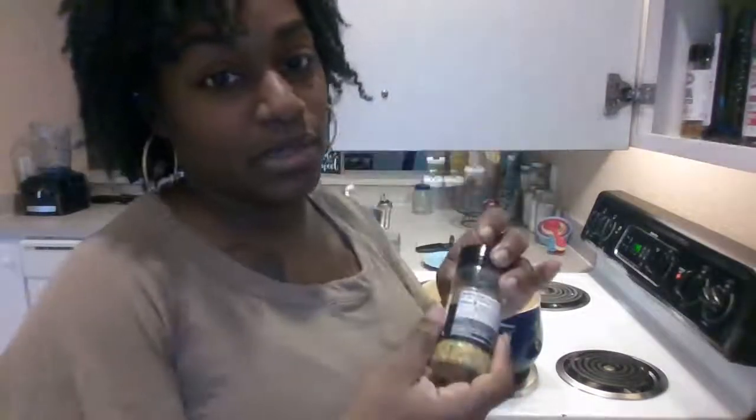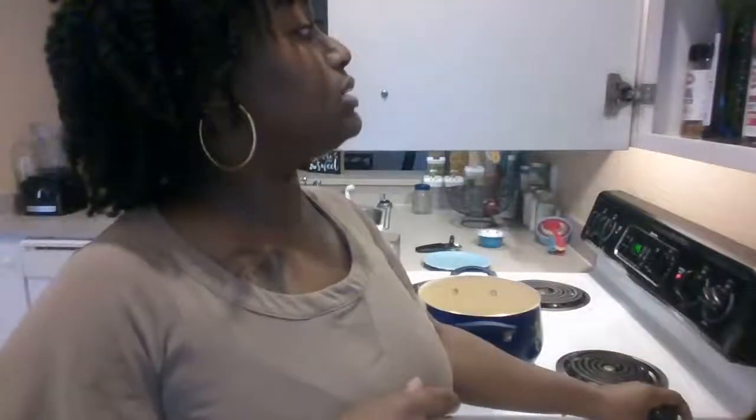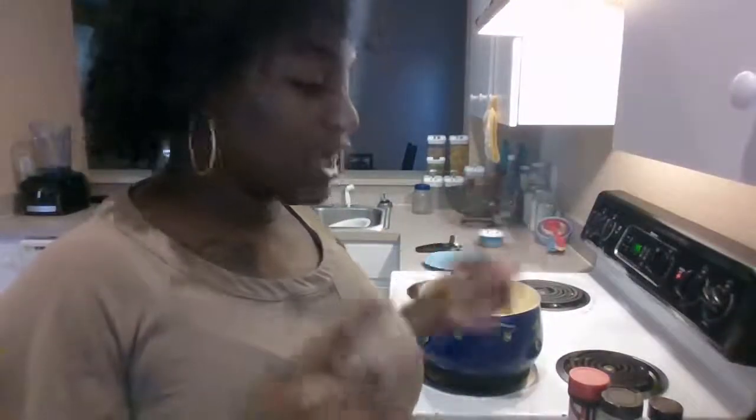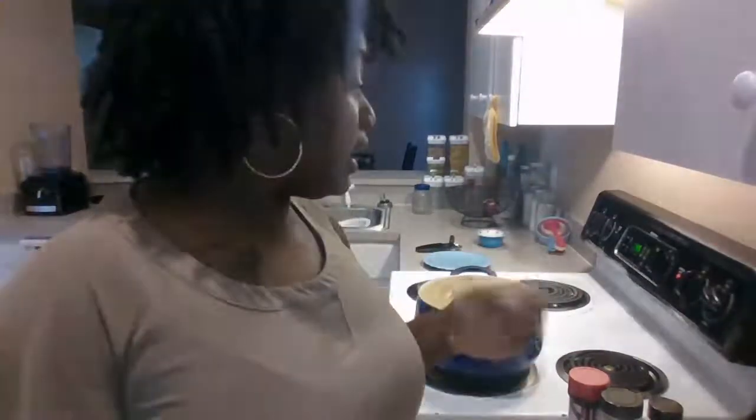I forgot to get all my seasonings out, so I'm going to do that now. I will always season my fish with some lemon pepper, and I might use a little bit of garlic and maybe seasoned salt. I do have some shrimp cajun seasoning and creole seasoning if you like a spicy fish, but today I'm gonna keep it real simple because I really want to get that fish-like taste.